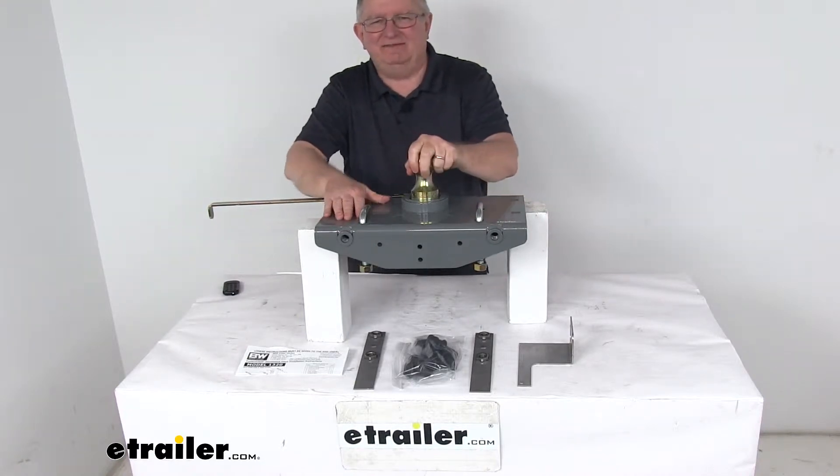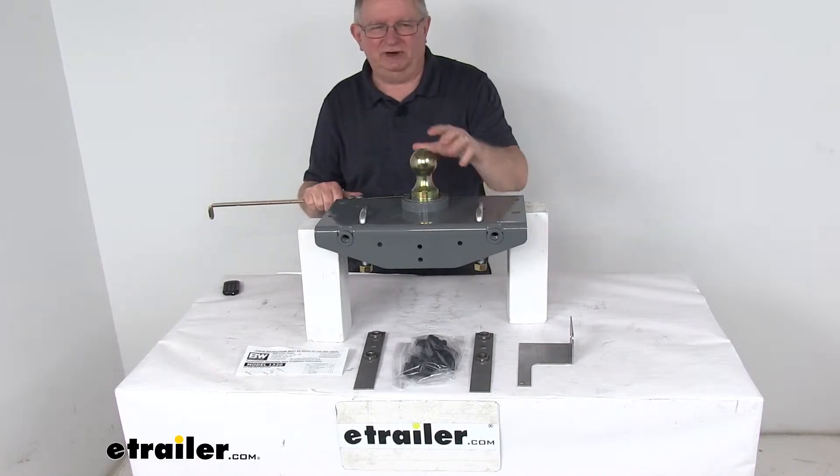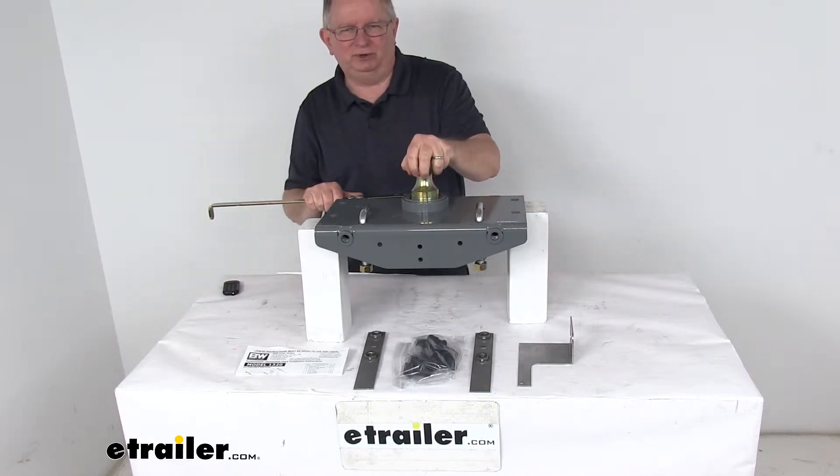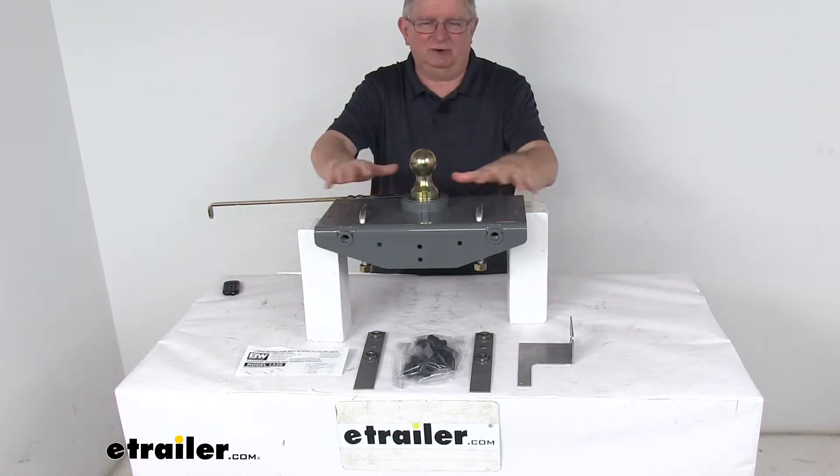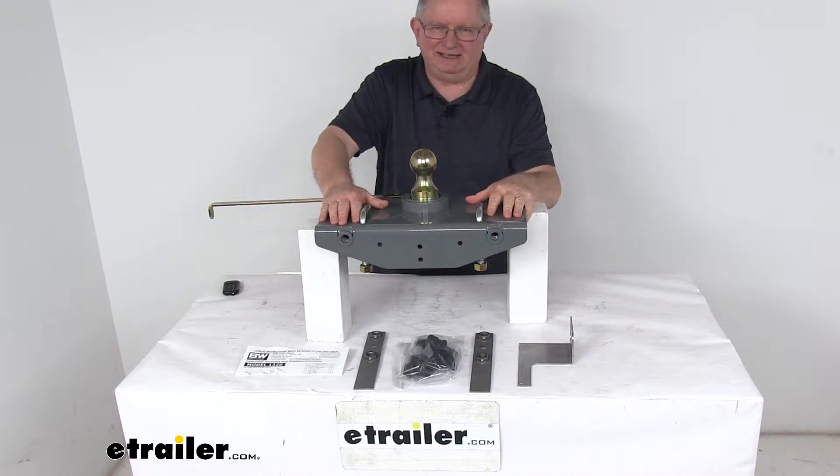This is a nice heavy-duty underbed hitch that will let you tow your gooseneck trailer. It features a unique turnover ball design — you can turn this ball over and store it in the hitch, giving you full truck bed access when you're not towing.